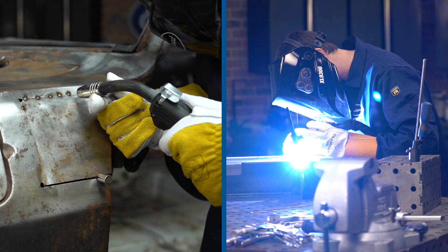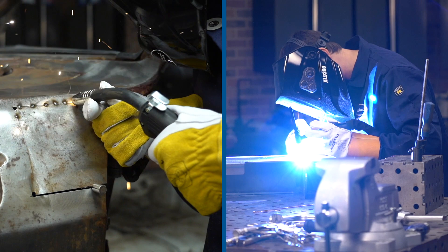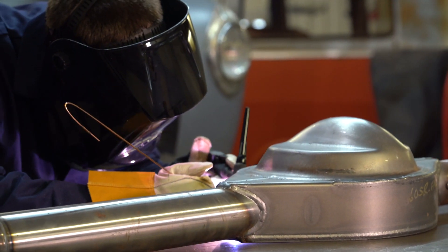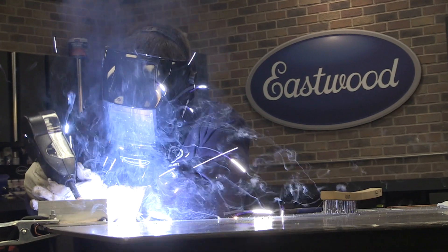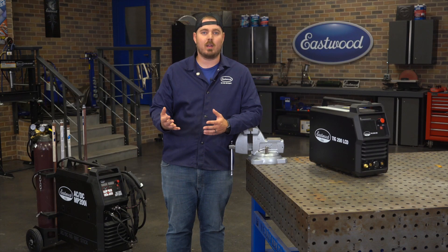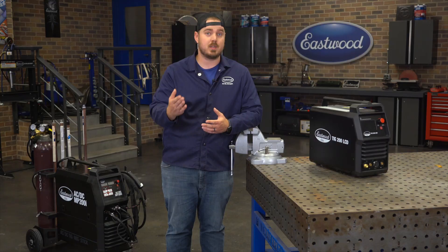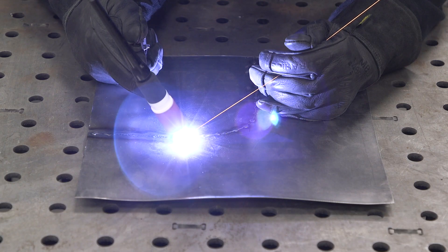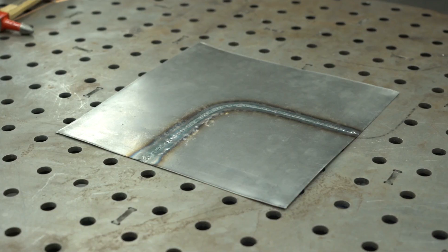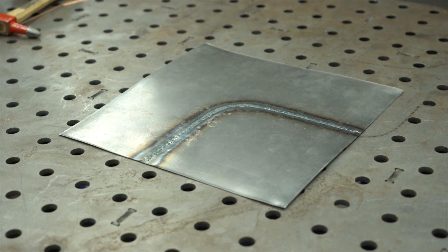Now we can talk about what type of welder fits you best. MIG and TIG welding can be used interchangeably when working on a car — you can weld sheet metal, frame rails, and suspension components with both. Assuming you have the correct gas and equipment, you can weld steel, stainless, and aluminum on both MIG and TIG. There's no right or wrong answer; it really comes down to what better suits you. What you need to consider is what you do after the weld — if it's sheet metal, you might want to hammer and dolly after your weld seam to reverse any shrinking.